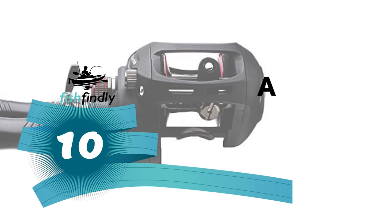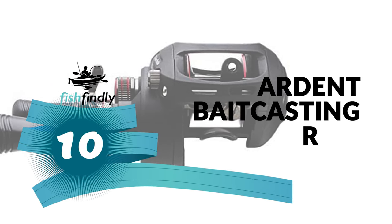Let's start the ball rolling with the best budget option that will not skimp on any desired features. Number 10: Ardent Baitcasting Reel.